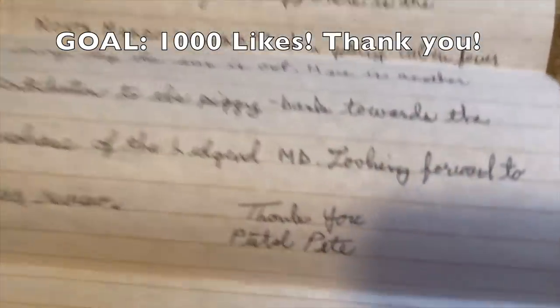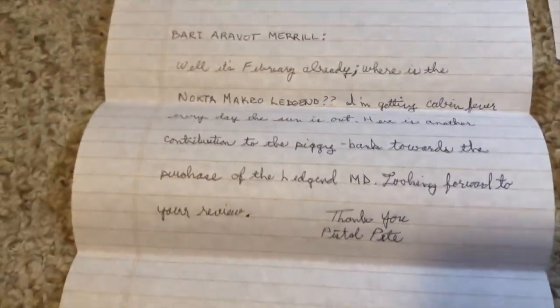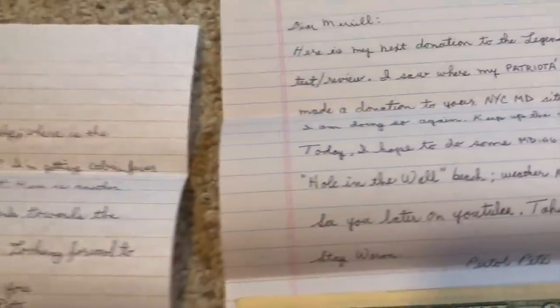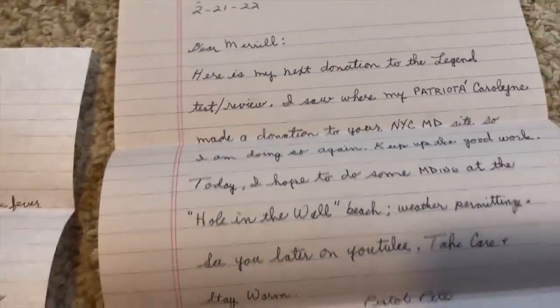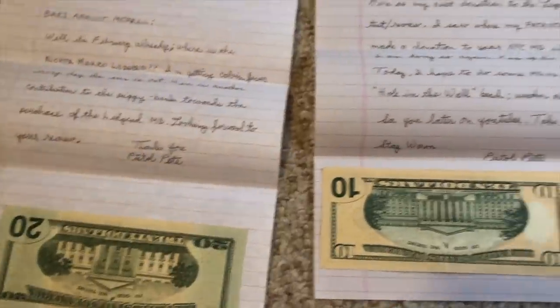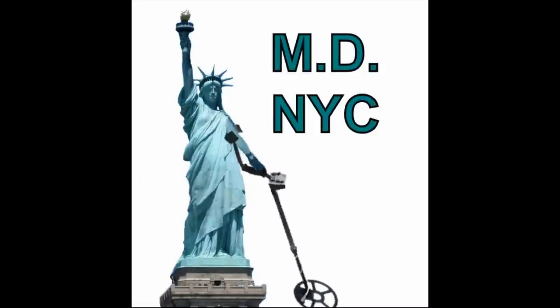I've got some mail from Pistol Pete - actually got two letters. He sent a donation because he wants a Nokta Macro Legend review. I cannot wait to get that review going on that detector. Thank you so much for your generosity, Pistol Pete.